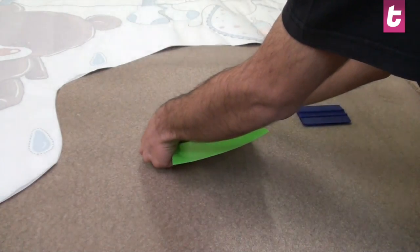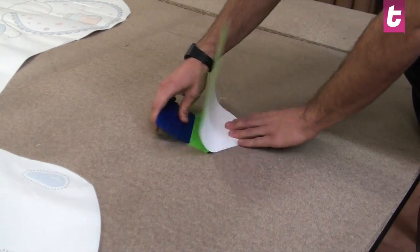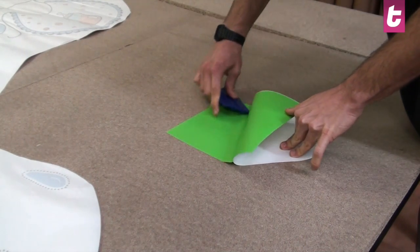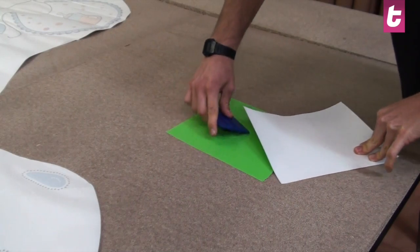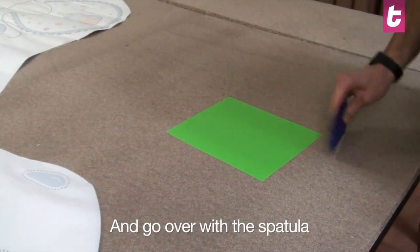Apply it on a flat surface from the corner. Remove slowly the silicone paper whilst using the spatula to apply the sticker. Do this at an angle of 180 degrees. Finally, go over the sticker with the spatula and there you go.